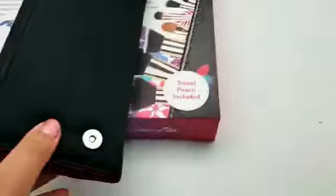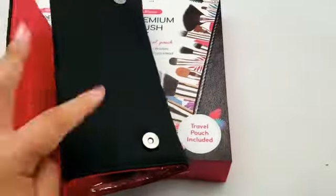And this is the packaging right here — two pieces minimum.